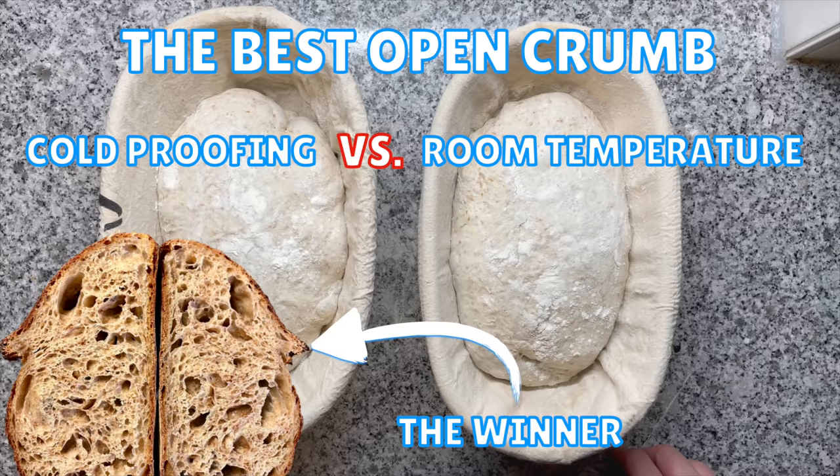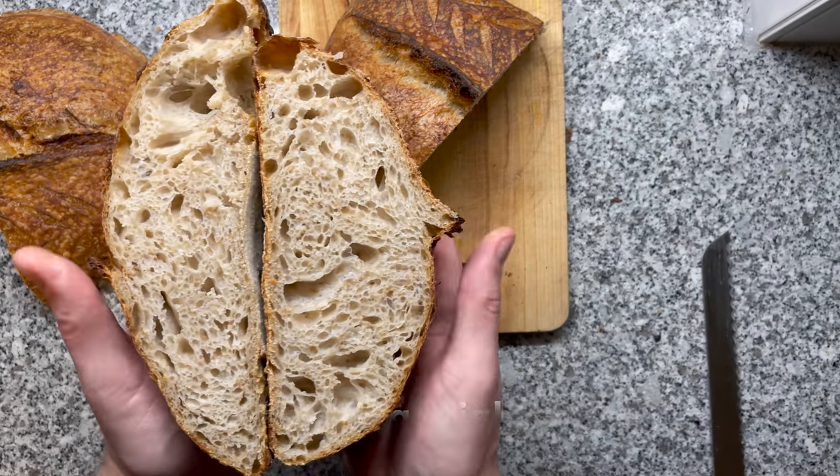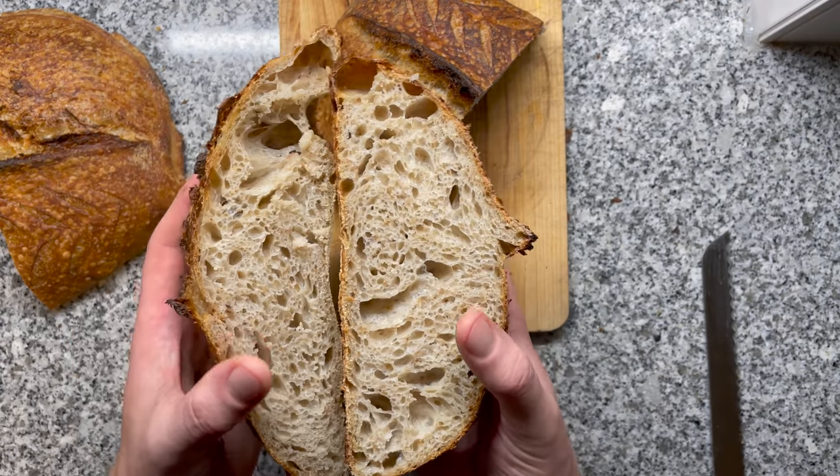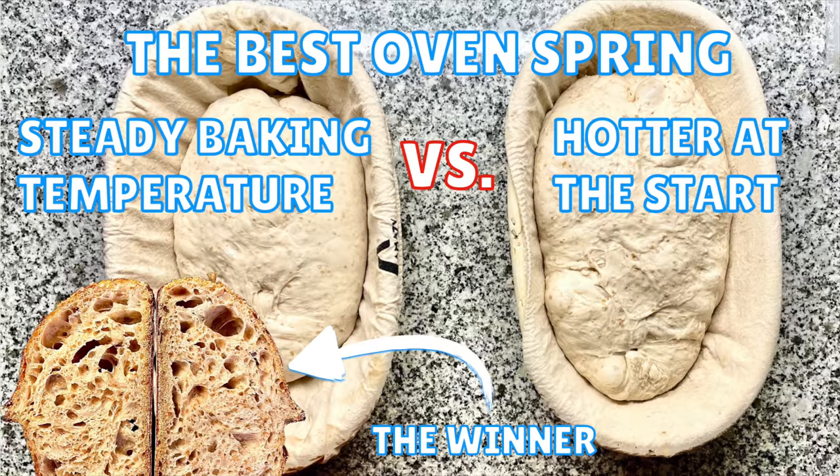The first experiment showed that cold proofing has slightly more oven spring, but not necessarily a better crumb. The second experiment showed that you definitely should preheat your oven before you bake — even more important for wet doughs, resulting in a lot more oven spring. The third experiment showed that you get more oven spring the hotter your oven is at the start of the bake. I previously always baked at a constant temperature.